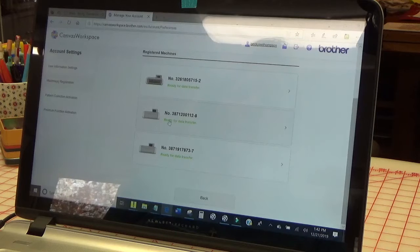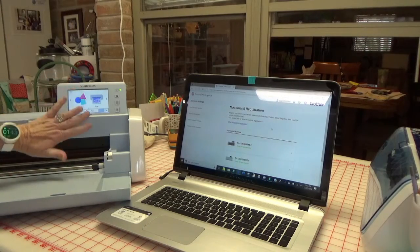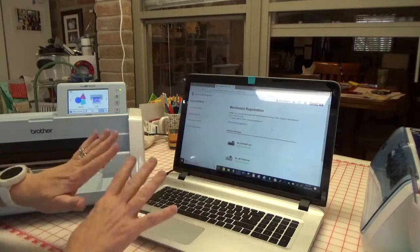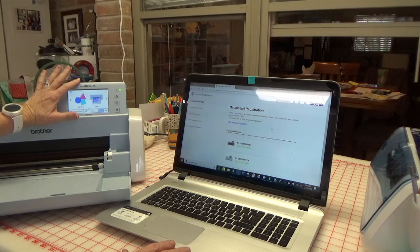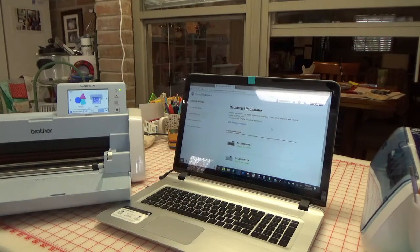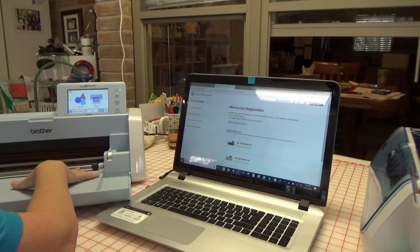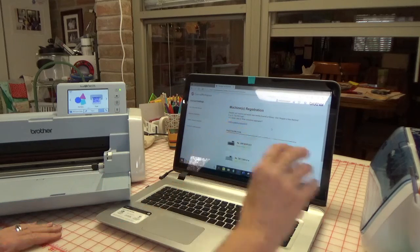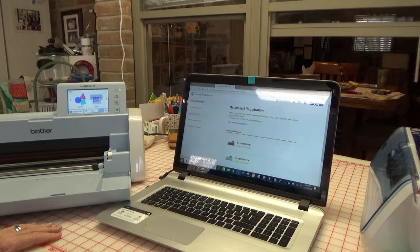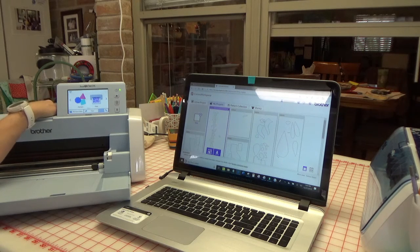And there we are — there's my new machine. It says 'Ready for data transfer.' It was that simple to register the machine with Canvas Workspace. You want to do that because you can wirelessly send designs — when you scan something in, you can edit it on your laptop, which is so much easier. You have wireless capability, you might as well use it. Now everything's all connected — easy peasy. I can upload data that I scan into the ScanNCut wirelessly up to the cloud and edit it there. Pretty happy about this — it was really simple.